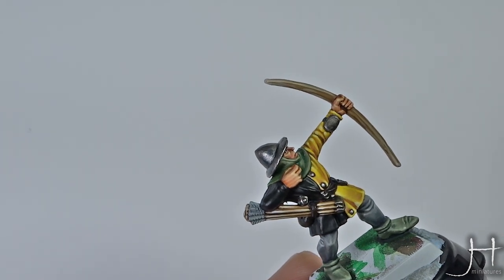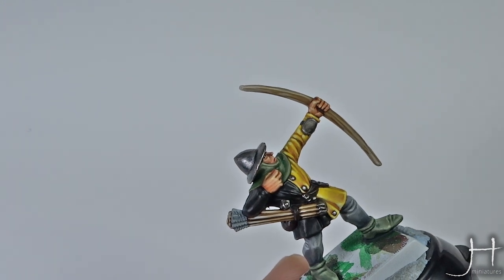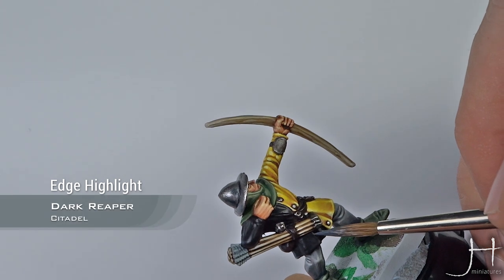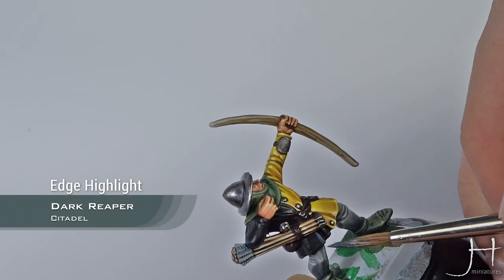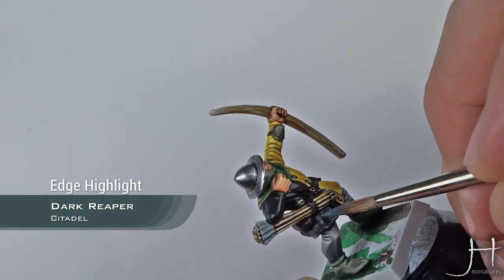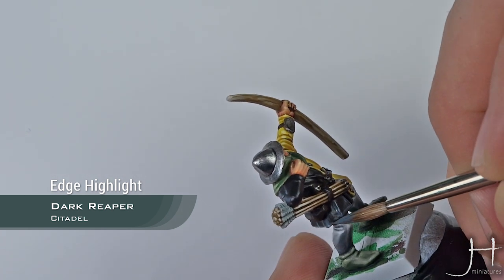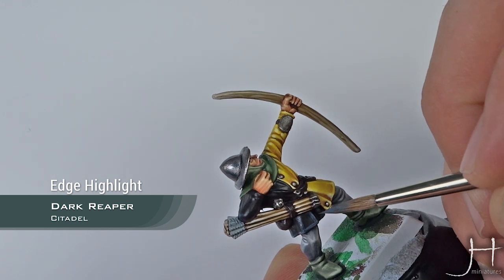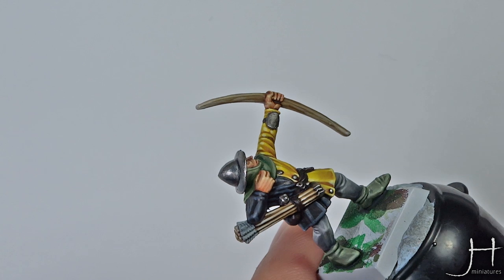For our first step I will apply an edge highlight with Dark Ripper. This edge highlight is just a fat edge highlight, so you don't need to be very neat. Just apply the edge highlight on every fold, every edge. The first highlight with Dark Ripper is now dry.